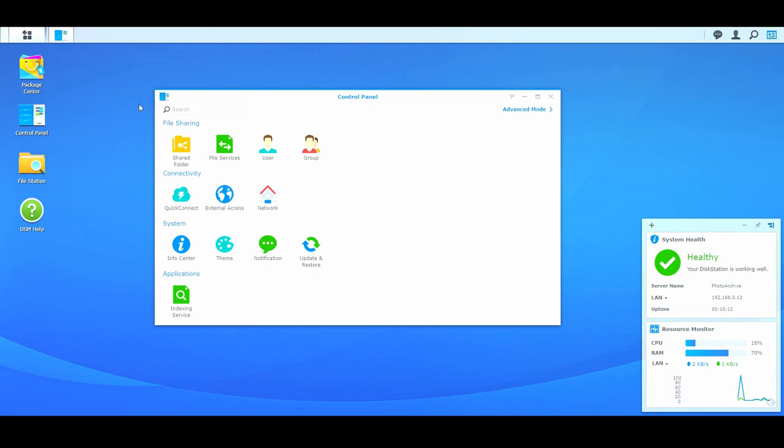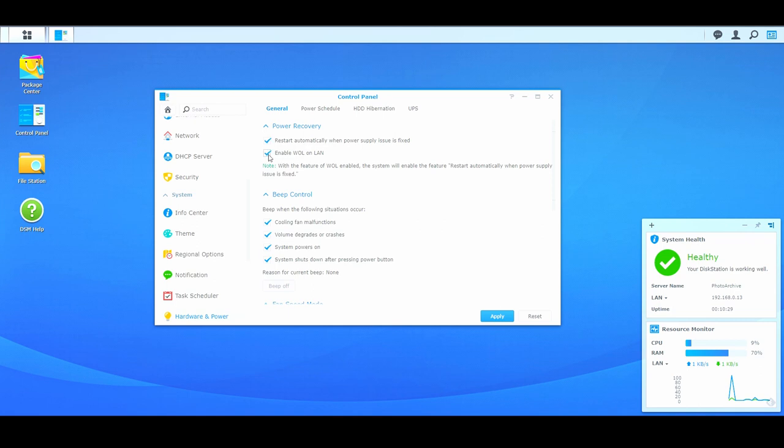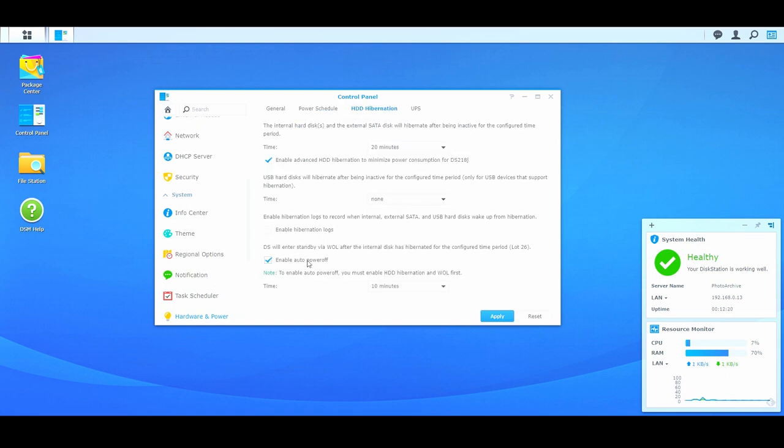But for now let's do one more useful change in the settings, which is the so-called Wake on LAN. This feature will put the drive to sleep when you decide, so the hard drives and the NAS cooling fan will not be in operation when not needed. Go to the web interface, Control Panel, Hardware and Power, and in the General tab click Enable WOL Online. Hit Apply and go to the Power Schedule tab. Click Create and set up the startup and shutdown time of your NAS. Then click Save. You can also change how long it will take for the NAS hard drives to hibernate after being inactive and enable automatic power off. Make sure you hit Apply to save all your changes.